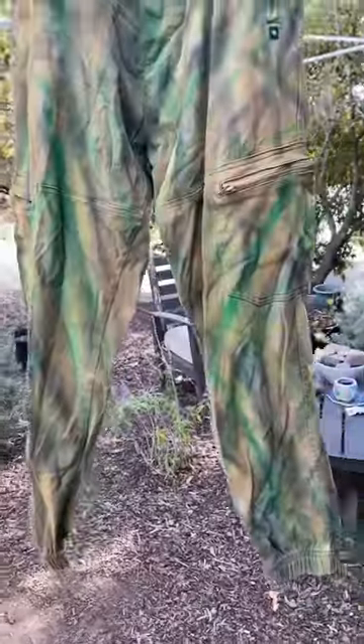Let all that spray paint dry. Then put it in the washer machine. Take out of the dryer.